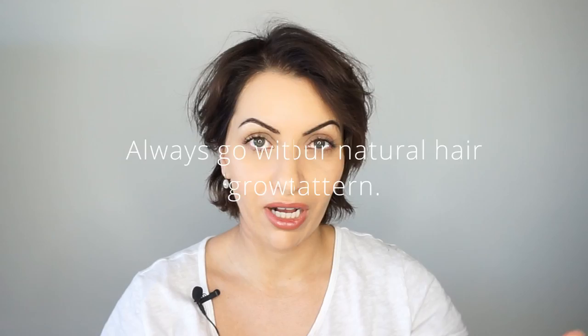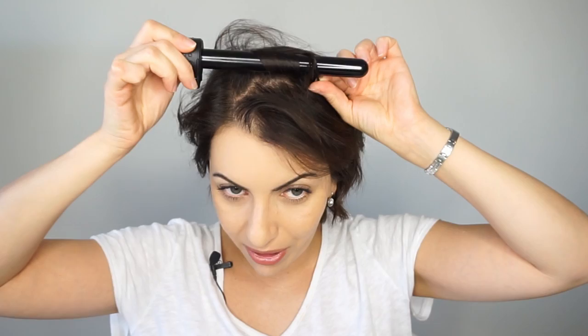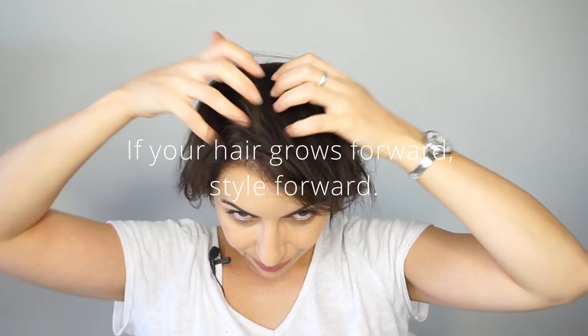I already put in Untangled from Kevin Murphy, which is a detangling leave-in conditioning spray — very lightweight and also has heat protection. I have a wand with multiple heads. I was thinking of using the smaller wand, but that would give me ringlets that are really difficult to brush out. I want more like Marilyn Monroe kind of waves — really feminine, pretty waves. Where my hair grows forward, I'm going to be curling forward.